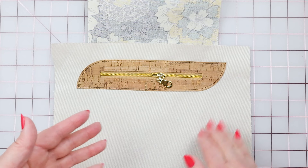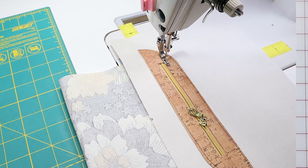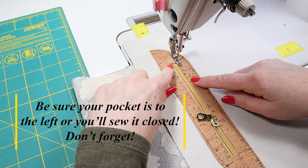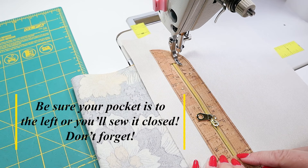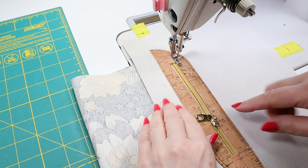Our zip is in and we are ready to go stitch this. The last thing we want to do is sew our window in. I start an eighth of an inch past this short edge and I'm going to finish an eighth of an inch past this short edge. And I sew an eighth of an inch all the way around.